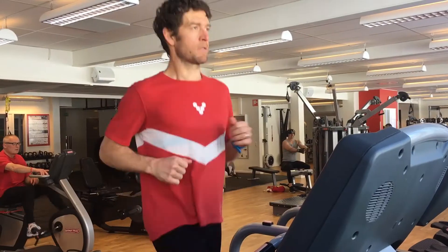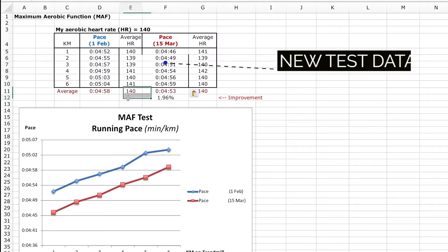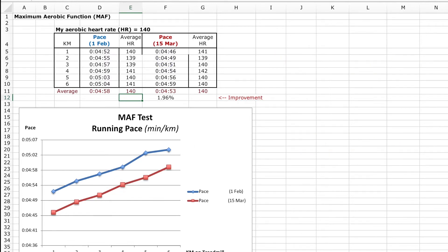Step 4: Redo the test at the same heart rate every 4 to 6 weeks. If you hold your heart rate constant and cover the same distance in a shorter time, then you have improved efficiency.